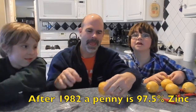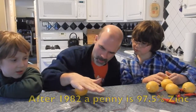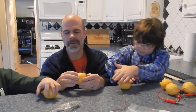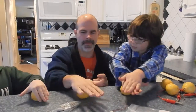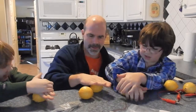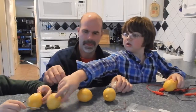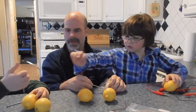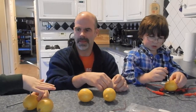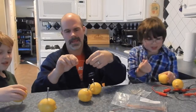What we're going to do is take the lemons and roll them like this. We're just trying to break up all the juice in there so that the juices are flowing inside — we're going to smell like lemons after this. So we're going to put one nail in each lemon. You got two? There's two for you — one nail in a lemon.